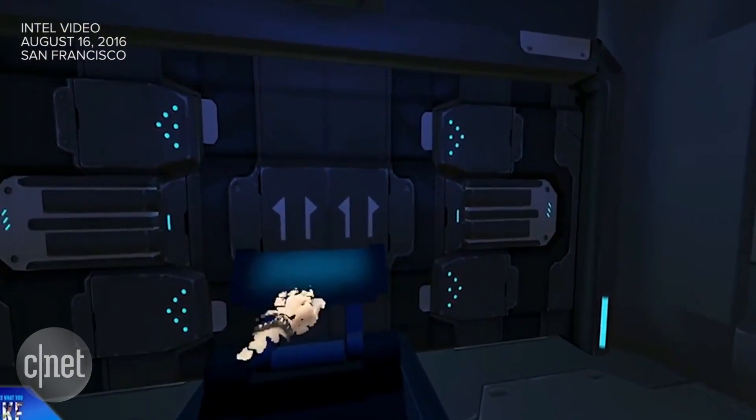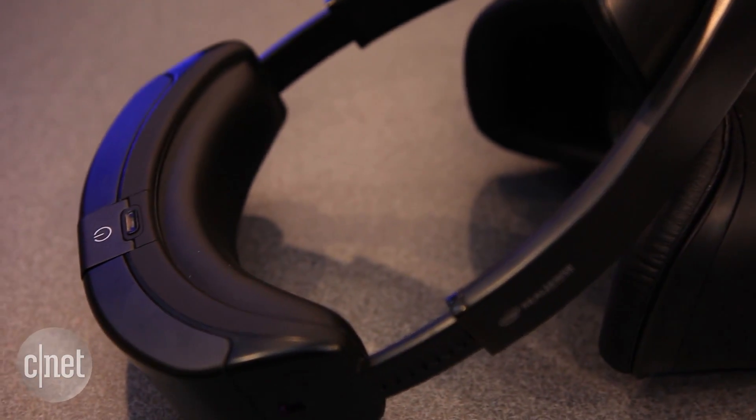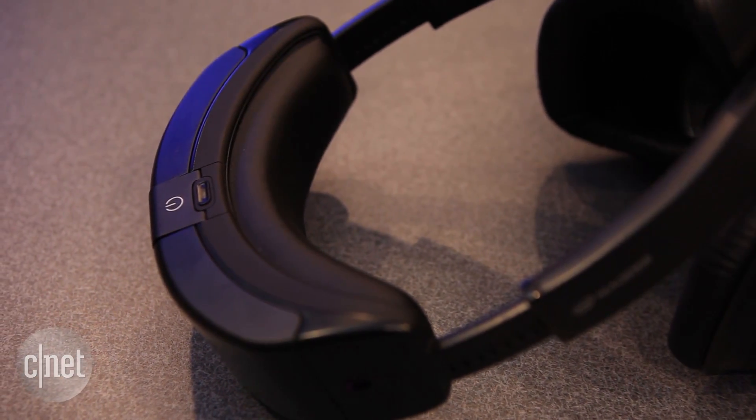Using two cameras also gives the wearer an extended field of view. The battery sits at the back of the headset, and overall Alloy feels very well balanced for a prototype.